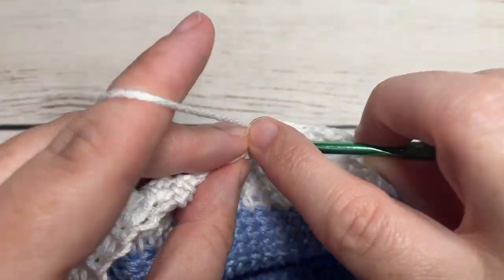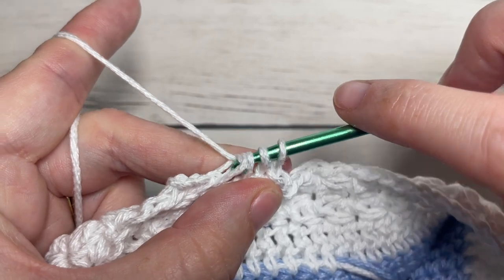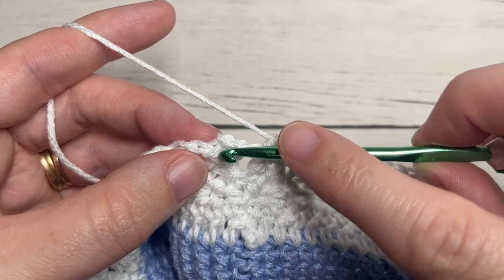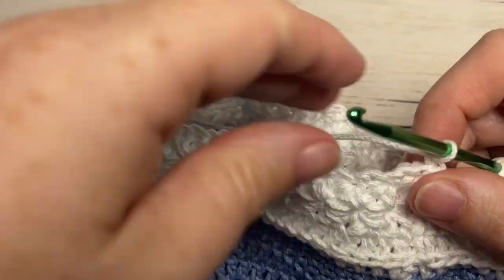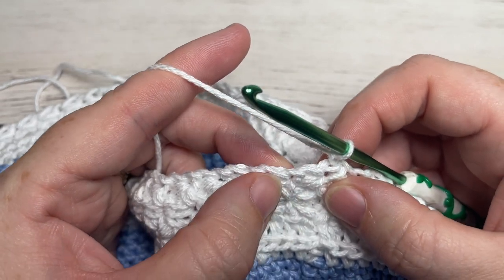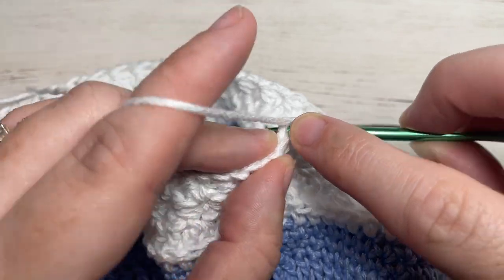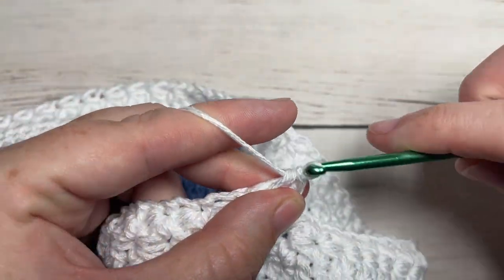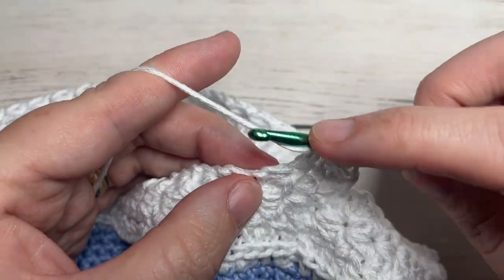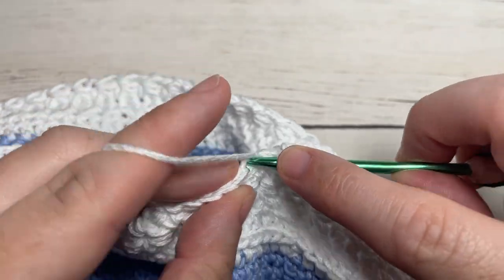At the end of round four, work your final daisy stitch into the same stitch as joining, do not chain one, and join with a slip stitch into the top of your first stitch. Chain one and turn. For round five, work half double crochet stitches in each stitch all the way around, making sure you're working into the chain stitch or into the center of your daisy and into the top of each daisy stitch. At the end of this round, make sure you once again have 144 stitches, then join with a slip stitch. Switch to color C.